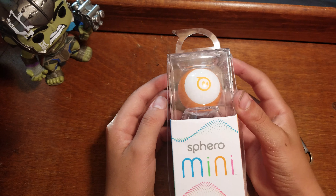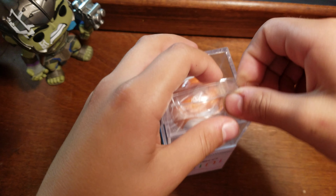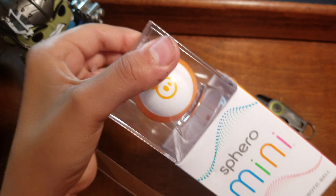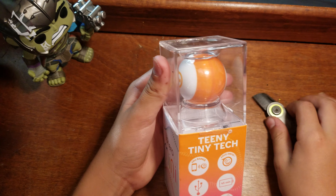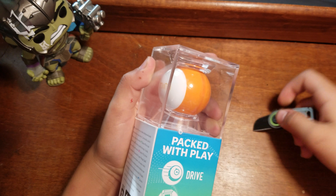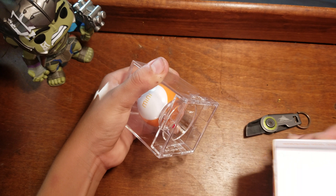Let's get opening this thing. We're just gonna open that top part up, and on the side we're just gonna cut them — or you could just do that — and then we'll take this out.